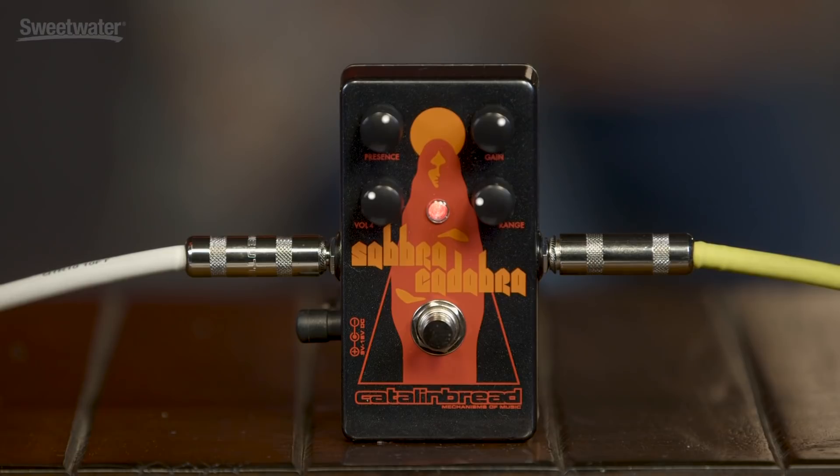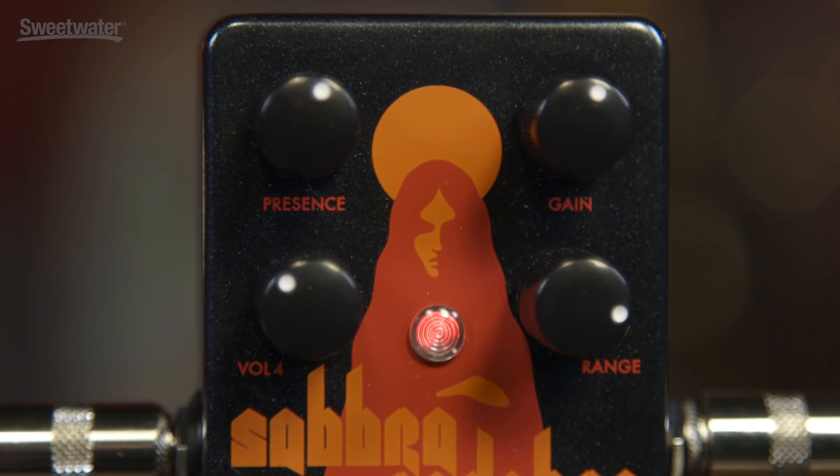The sound Tony created by front-ending a Laney head with a Rangemaster treble boost. This pedal not only sounds great, it looks great. The graphics are wonderful, they're perfect for Black Sabbath, and it has four controls which are self-explanatory. There's Gain, there's Volume — which is named Volume 4, what else could it be named — there's Presence, which controls the high-end, and then there's one knob that does need a little bit of explanation: it's called Range.